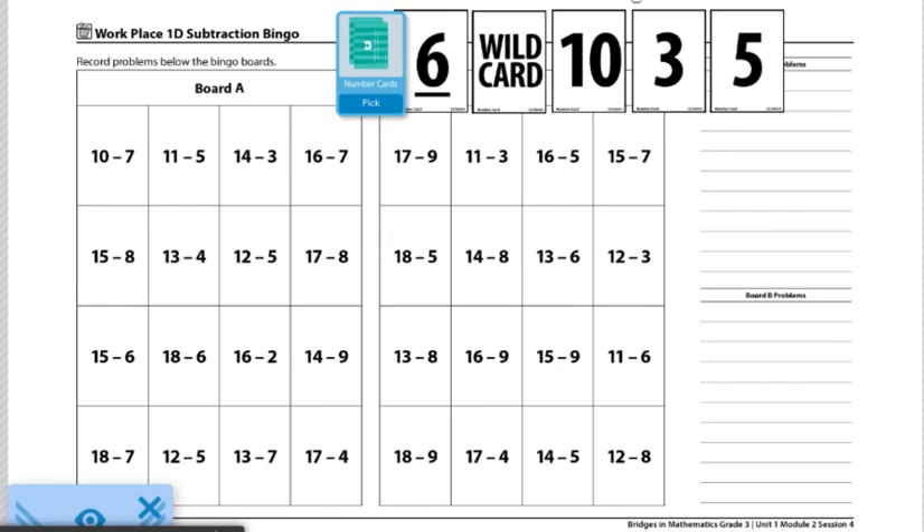Out of those five cards, they will choose three to form an equation. Two of those cards they'll add together, and the third card they'll subtract from the sum of the first two.